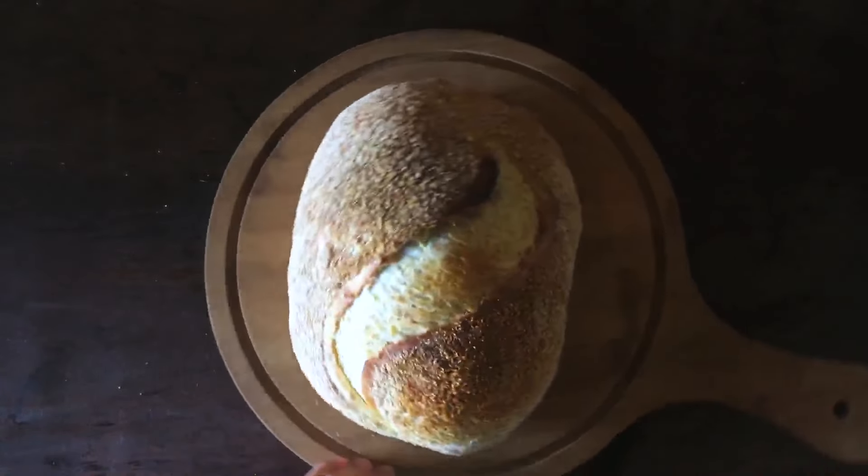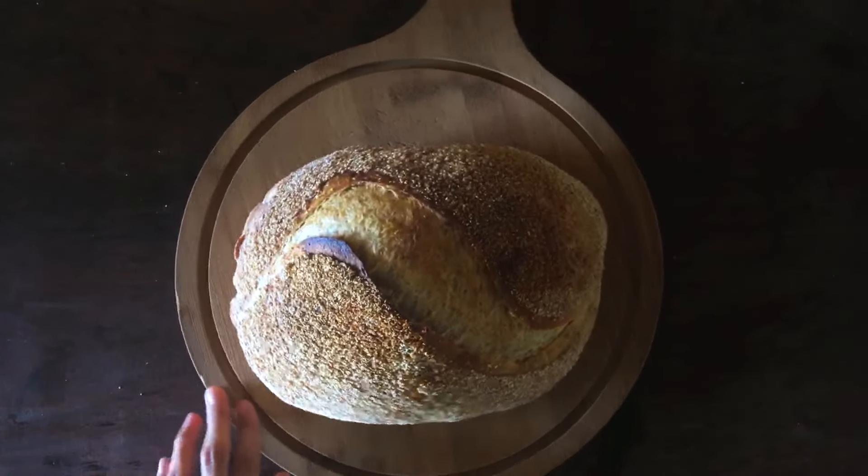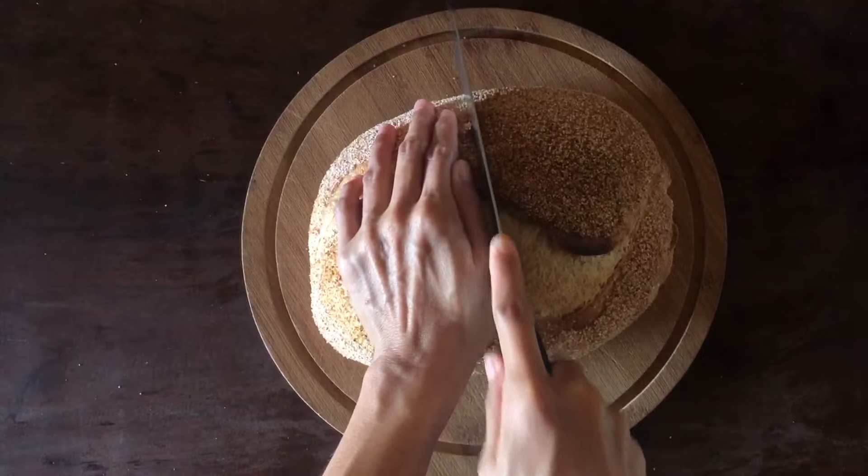The bake went well. I love how the wheat bran added some crunch to this bread. And that's it!